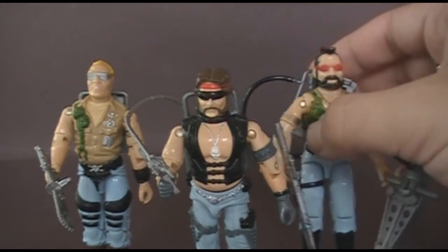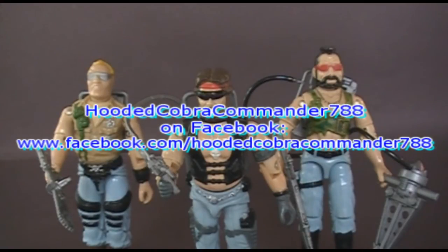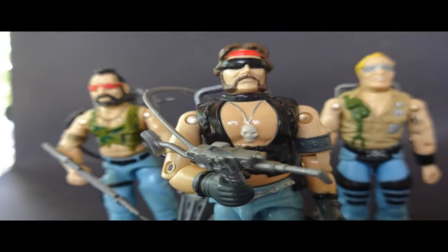I will be reviewing the Dreadnock Ripper later. I hope you enjoyed this video. If you did, make sure you give it a thumbs up on YouTube and make sure you are subscribed to the Hooded Cobra Commander 788 YouTube channel. Don't forget to go over to Facebook and like the Hooded Cobra Commander 788 Facebook page — I've got some updates on there that you don't get anywhere else. If there's a vintage G.I. Joe toy you would like me to review, leave a comment on this video and I will get to it as soon as I can. I have several more requested review videos coming up. I will catch you all later. Bye bye.